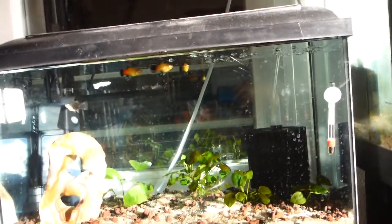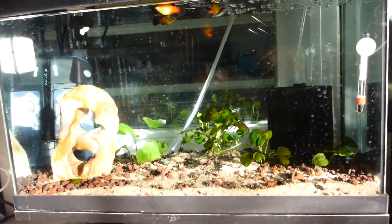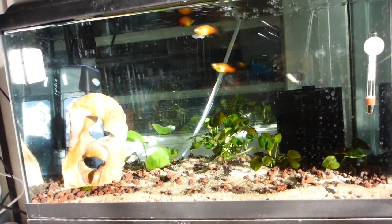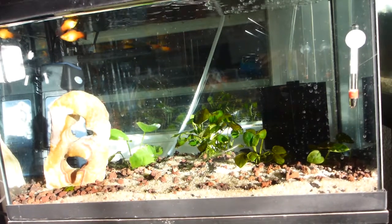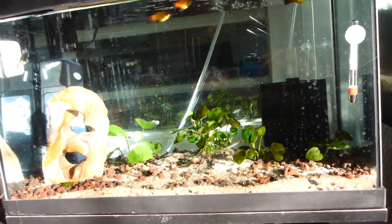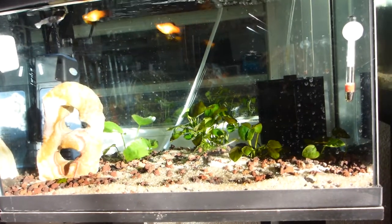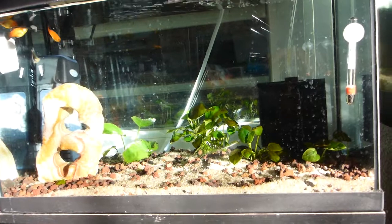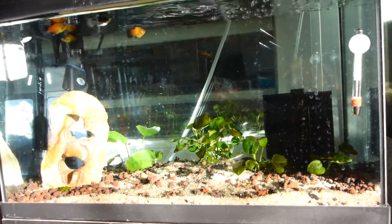My question is: is that lava rock harboring anaerobic bacteria? And if so, what if I just made the entire substrate that lava rock? He did give me a bag of it along with a bag of sand for a larger tank. People talk about anaerobic bacteria developing in canister filters, but I haven't heard anybody talk about it developing in the substrate. What if I made a layer of lava rock and then poured sand on top of it — wouldn't that create the conditions for anaerobic bacteria, and then that could eat all my nitrates?